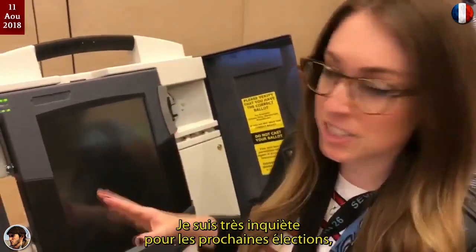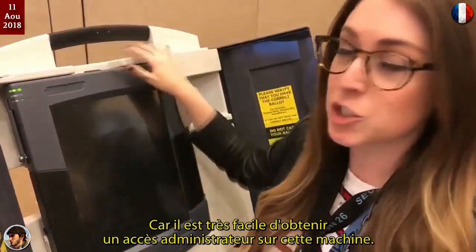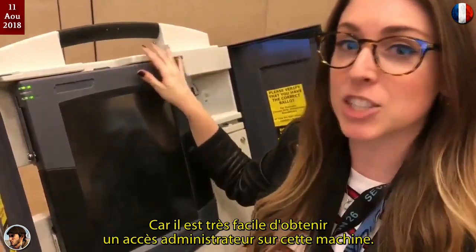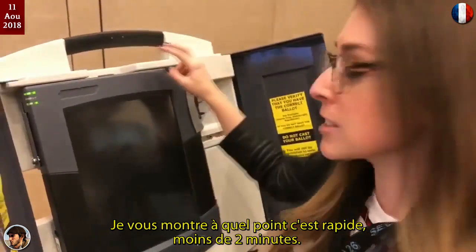I'm very concerned for our upcoming election because this voting machine is used in 18 different states and it's extremely easy to get admin access on this machine. Let me show you how quick it is — it's just under two minutes.